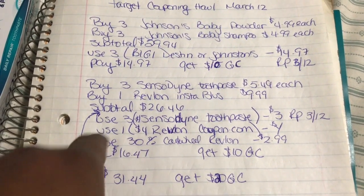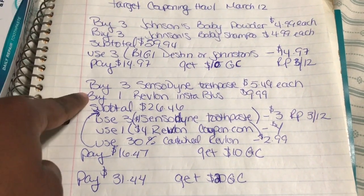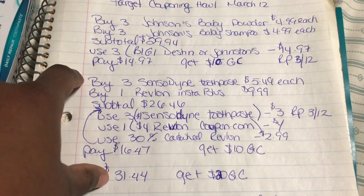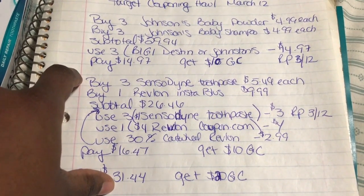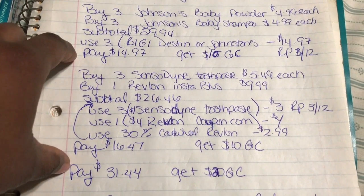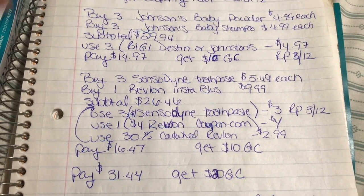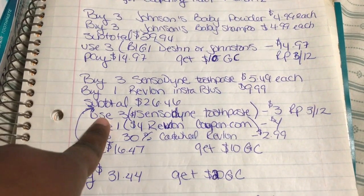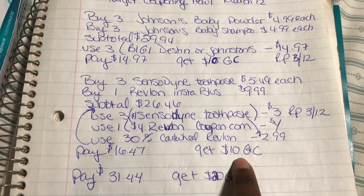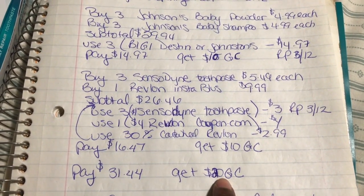Then I got $10 back in gift cards. I got $5 because I bought three Sensodyne toothpastes, and another $5 by taking advantage of the 'Spend $20, Get $5 Back' promotion on cosmetics, makeup, toothbrushes, and personal care products. So I ended up with $10 back total from this transaction.